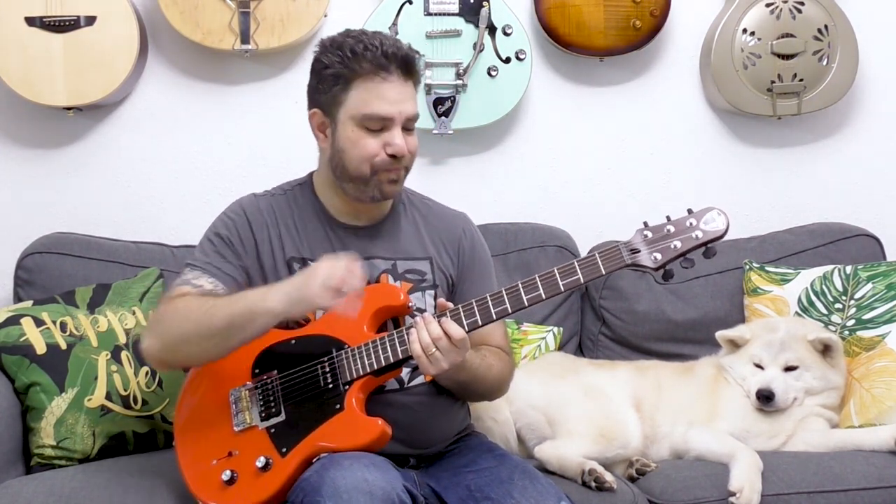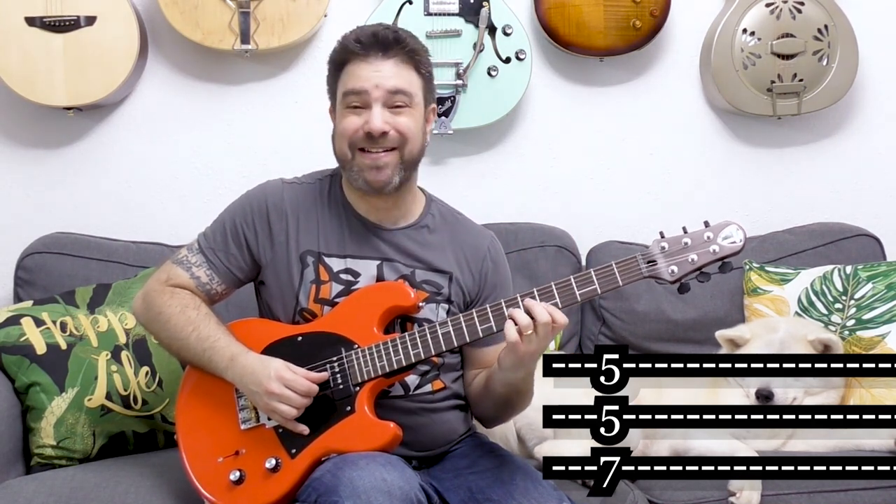The first legato line is an extended blues line. When you play it slowly you can see there are many hammer-ons, pull-offs, and slides. You start with 5, 5, 7 on strings one, two, and three to create that suspended fourth crystalline sound.